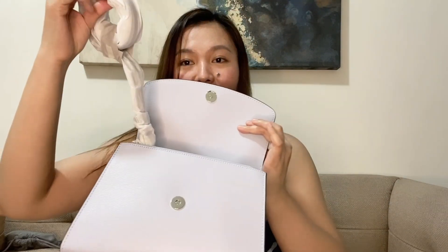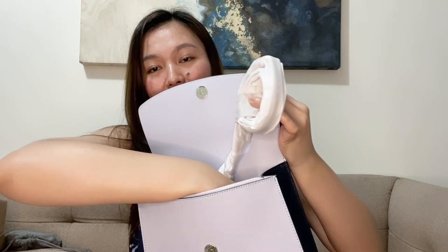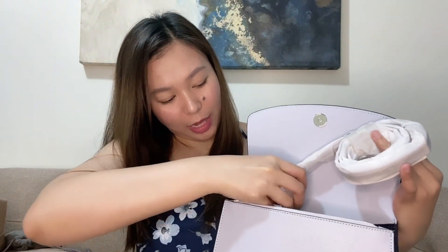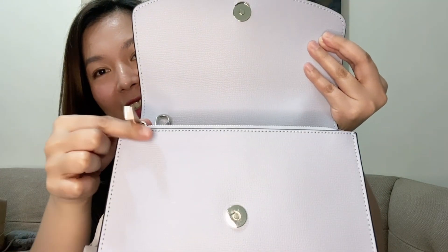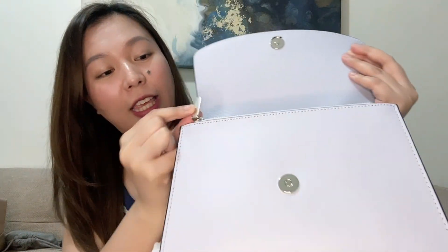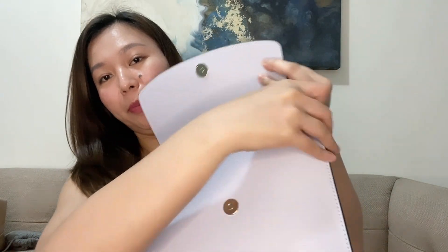The gun tag is still connected — as you can see I haven't really opened it yet so I could share this with you. There's plastic inside, and the zippers have a cover. When you remove it, you'll also see that the Kate Spade logo is on the zipper, and at the back of the zipper there's one compartment.